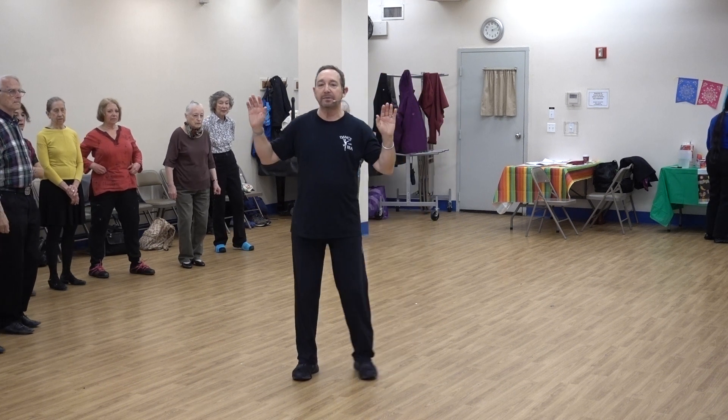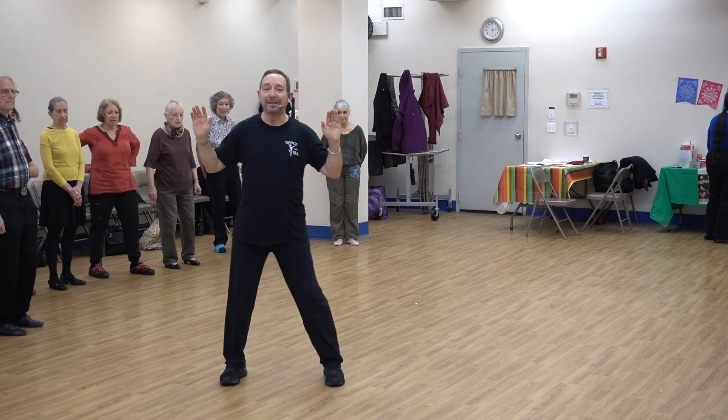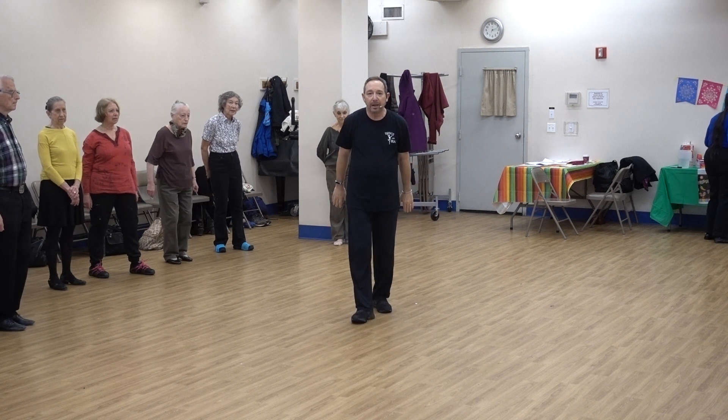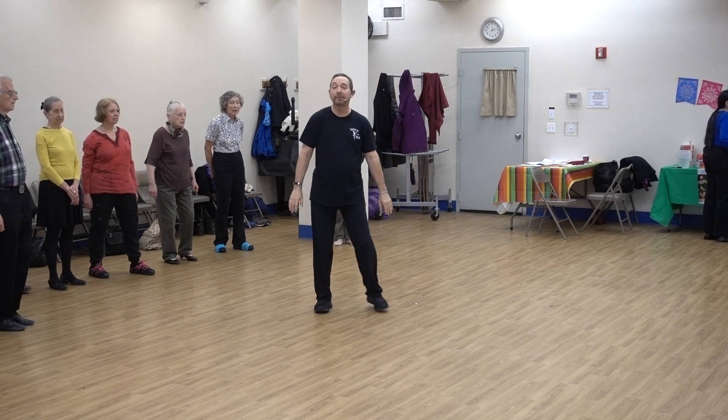You're going to repeat all of Part One again, so start with your right foot. You're going to have a smaller circle: right together, free and touch; left together, free and touch. And then back four as you lower your arms, and side touch, and side touch.